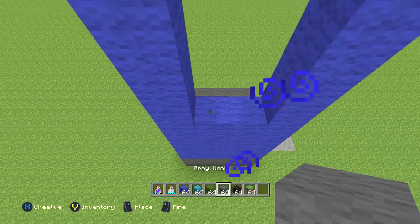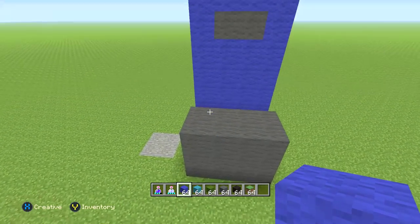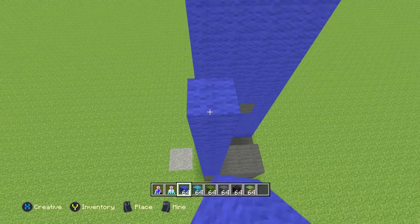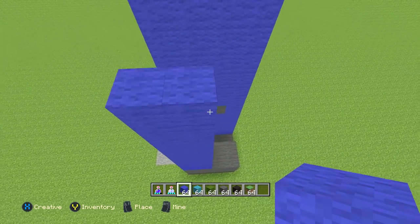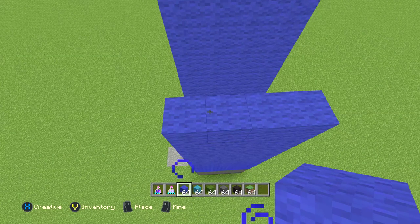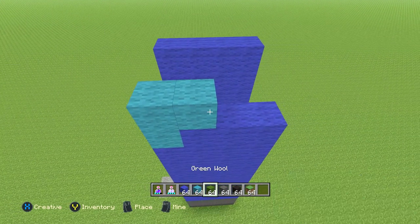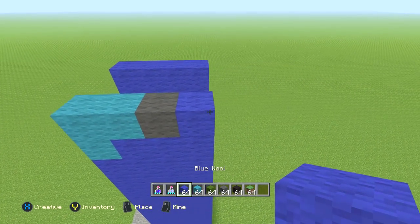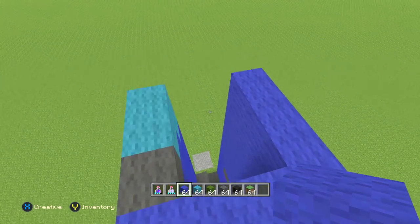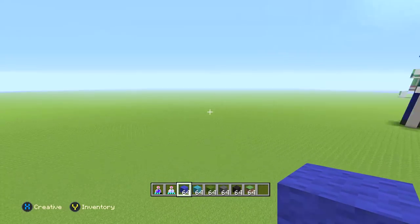Now we're going to come over to the back and do all four of these going straight up with a total of 9 blue wools. Then the next row: change up with cyan wool, then three blue wool. Next row is two cyan wool, then one gray wool, then one blue wool. On the right side fill all this up to the same height with blue wool, and the same thing on the left side. Fill it all in with the blue wool — we're just going to finish these jeans up. That is the leg, we are done with the leg.